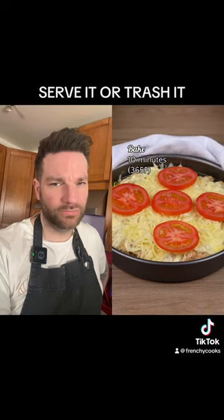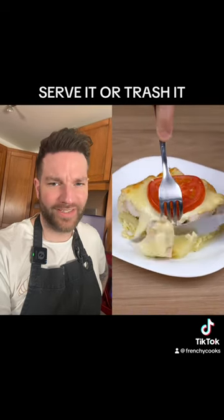The chicken better be cooked. Shredded cheese and tomatoes on top — that looks fantastic. See you next time.